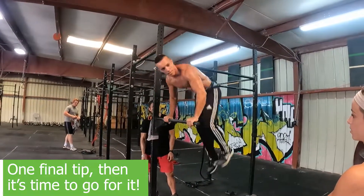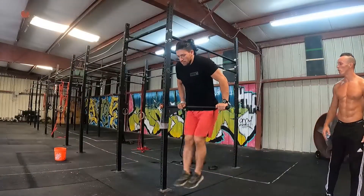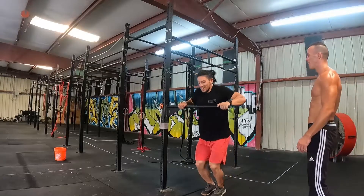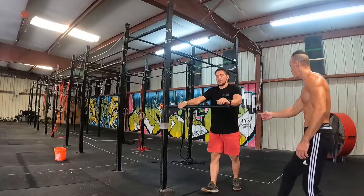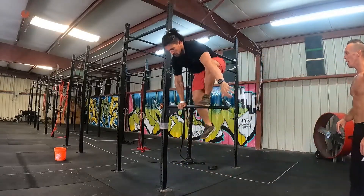So my body is already set. Same thing — lean forward, go up. Lean forward and go with your hips up. Make your hips go more. So more when you go up, more makes it easier.